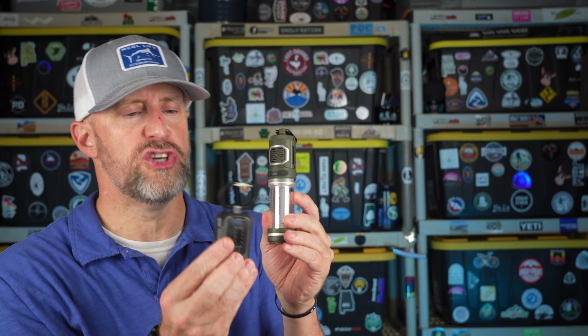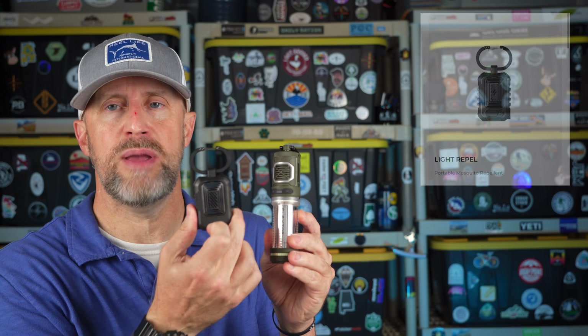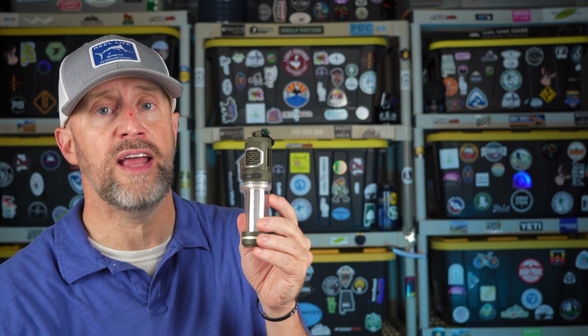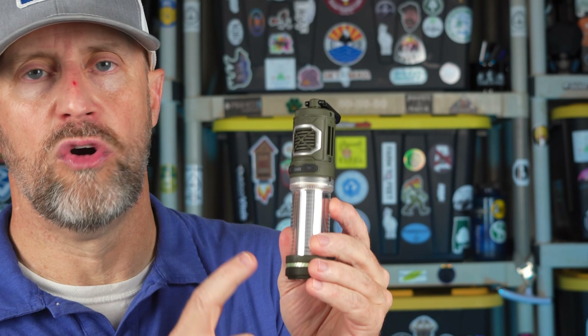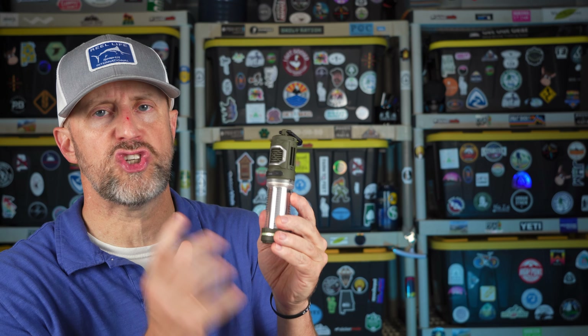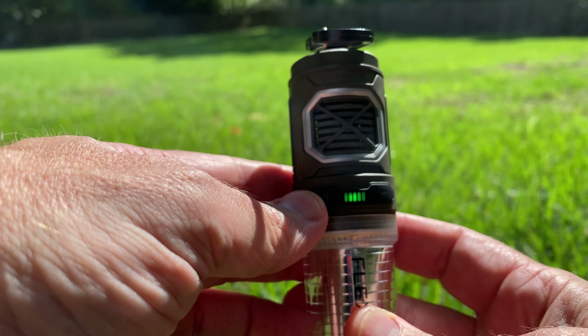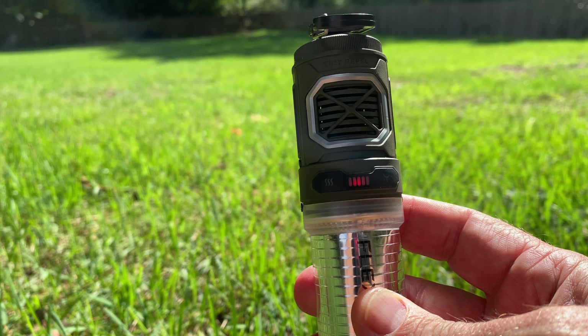Flex Tail makes an incredible product called the Flex Tail Tiny Repel. I originally got the first version — it worked really well, but the only problem was it had to have a battery bank attached to it. It did not have its own power supply. So Flex Tail upgraded the Tiny Repel to include its own power source in the device itself. All you have to do is charge it up using a USB-C to USB cord.